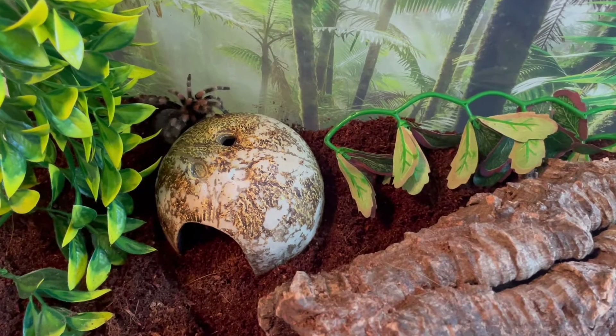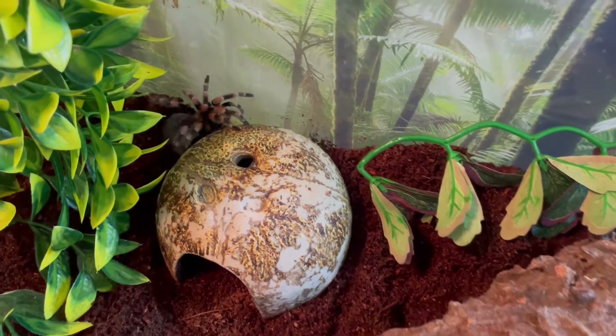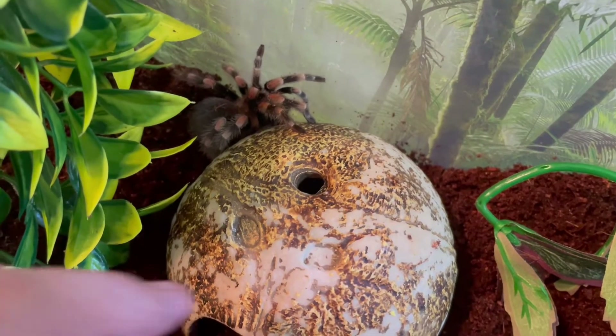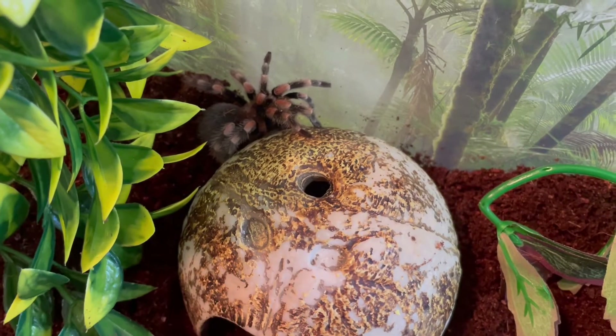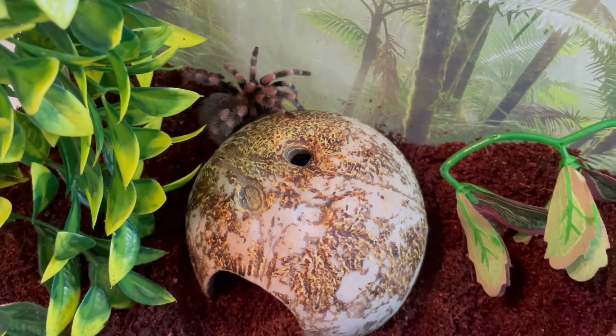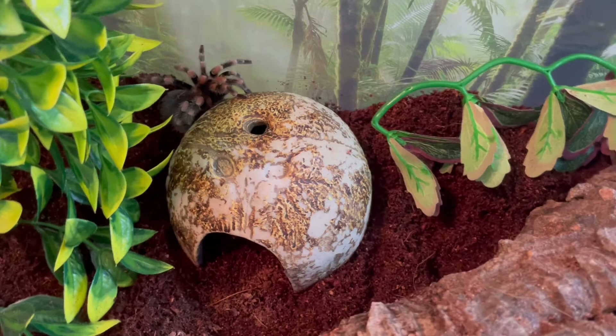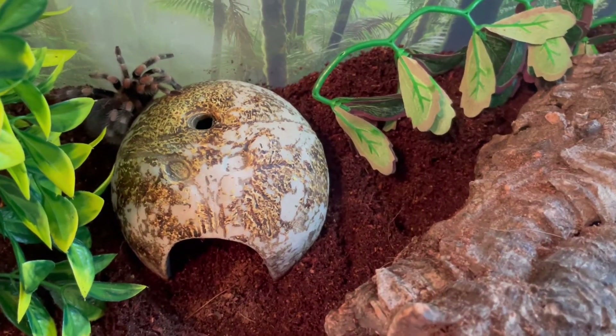We had to do a quick fix here for Autumn's cage — my Mexican Red Knee. I'm still eventually planning on getting rid of this hide that came from the pet shop. I just don't like the way it looks, but it does give her some security. I'd rather get a nicer looking coconut, but for now we're going to just keep using that.